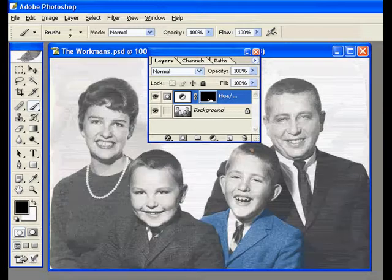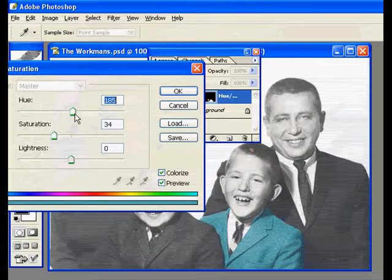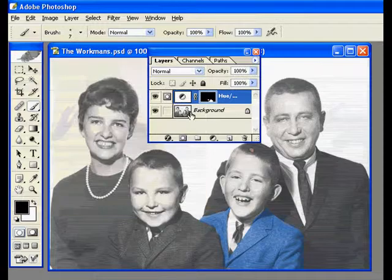So tip number one is scan higher than you need. You'd end up with a whole bunch of different adjustment layers with layer masks. The benefit of doing it this way is if someone says 'Jimmy never had a blue jacket, he always had a green jacket,' you can easily change the color simply by double-clicking on the adjustment layer. Now let's take a look at how we can start working on the flesh tones, because that's one of the more challenging aspects.